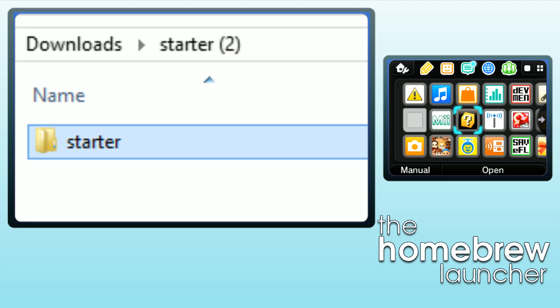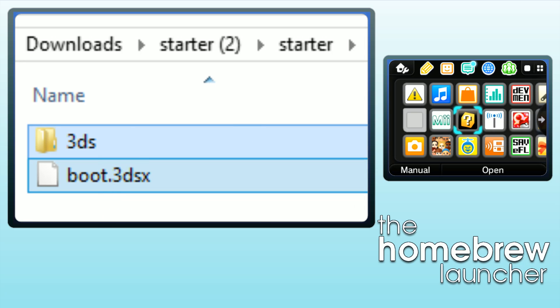All you have to do from here is go in, take these two files, and just put them right on the root of your SD card. That means the base of your SD card — the very first level. Don't put it in any folder, don't do anything else, just put it right on your SD card.